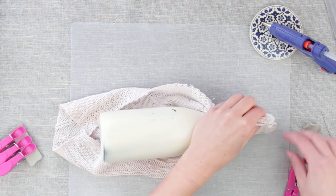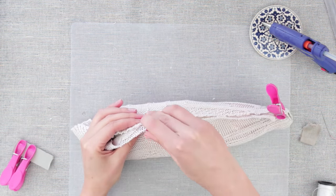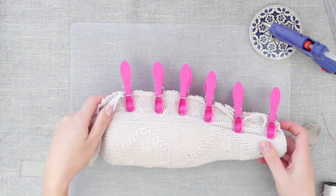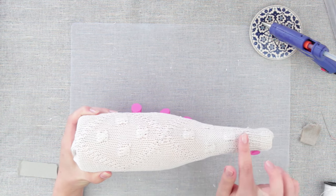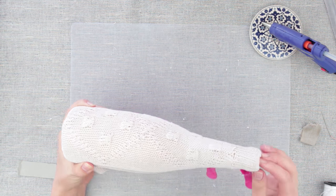Stretch the fabric again and attach with clothespins. There's a quick and easy way to make an exact pattern of a bottle cover — tailors use this way to form clothing fitting the body. A cuff has fit onto the bottle neck. Just fold the edges inside.